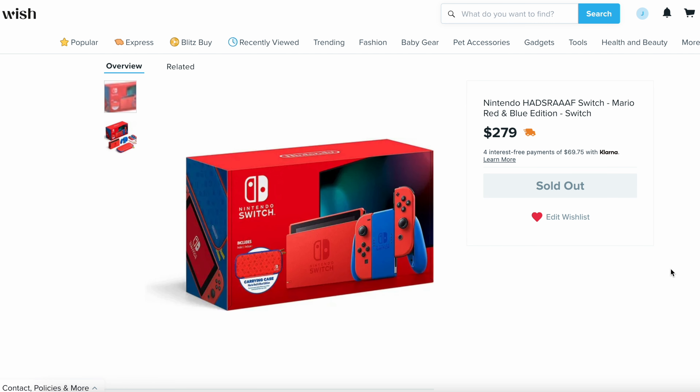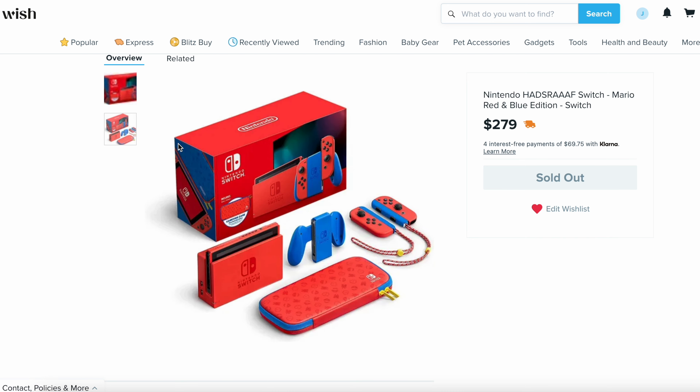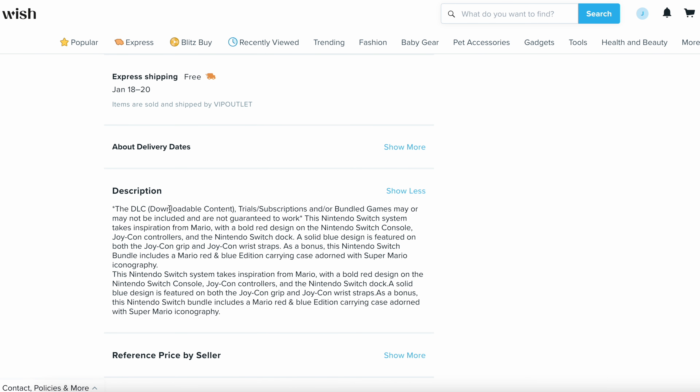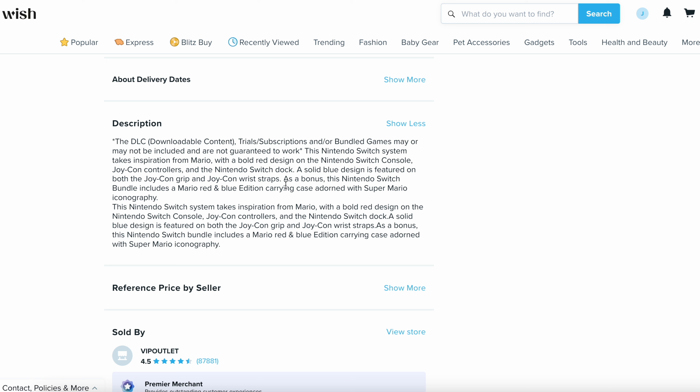All right, so we're over here on my computer now. I have Wish.com pulled up and I have the exact listing that I bought from — it's sold out now because there was only one available when I bought it. You can see: Nintendo Switch, Mario red and blue edition. It shows these pictures, and I guess you can assume it comes with all of this, but they're just generic pictures — not real pictures of the actual item. So it's kind of confusing whether it actually includes all that or not. Then you go down to the description and it just talks generic stuff: the Switch system takes inspiration from Mario, blah blah blah. It doesn't specifically say that yes, this specific bundle includes these things — it's a generic description you see on any website.